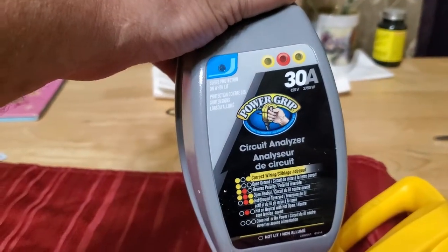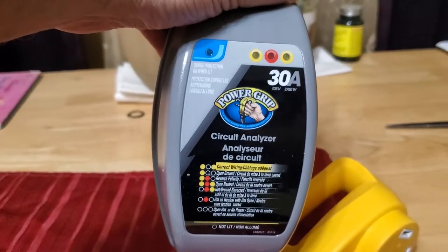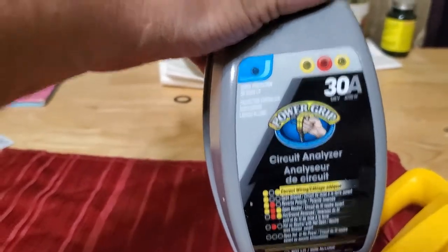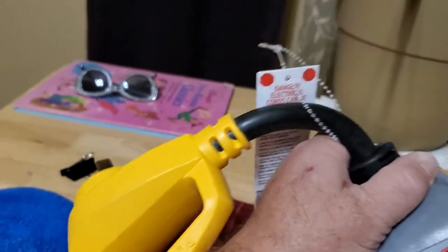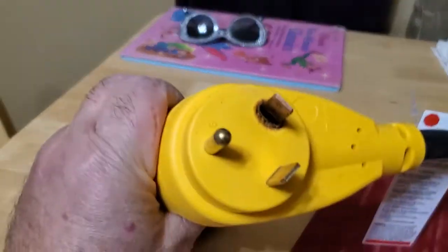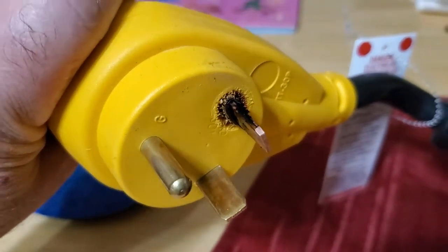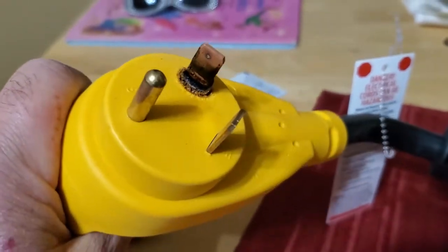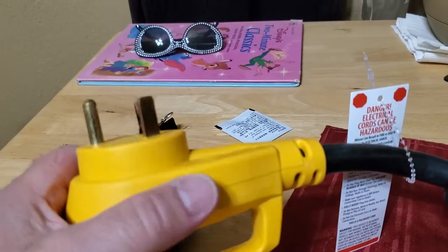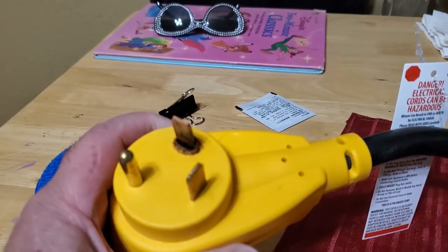I came home, plugged into my shoreline here at the house, bought this little doodad for my next trip. Went to get some fuel today before I leave, went to unplug my motorhome, and this thing was hot — very hot. Look at that — it just melted. I've never had this problem before. My shoreline plug was extremely hot.